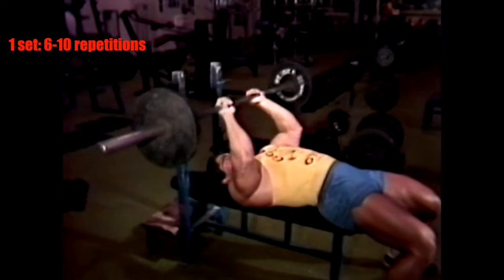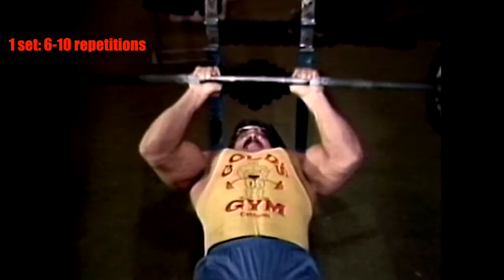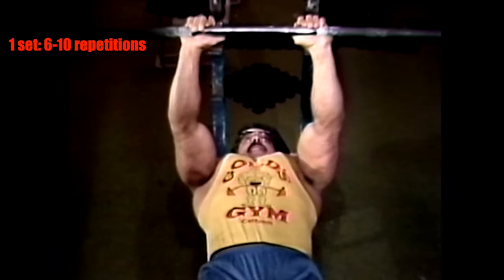And if a press down machine is not available, perform one set of lying French presses for six to ten reps.